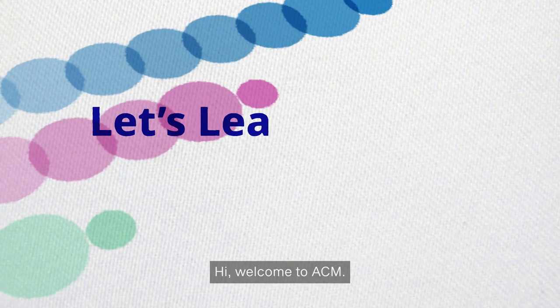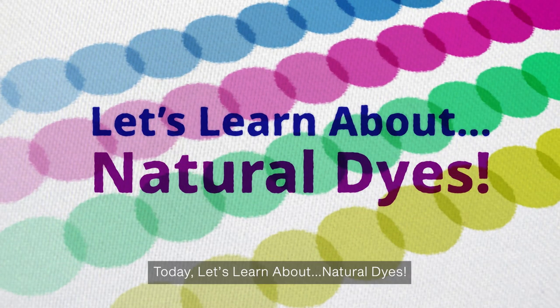Hi, welcome to ACM. Today, let's learn about natural dyes.